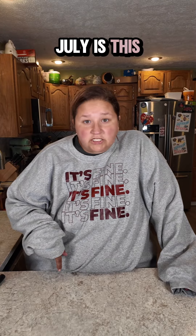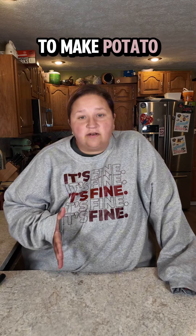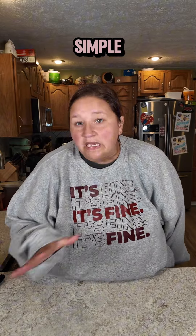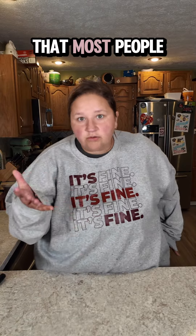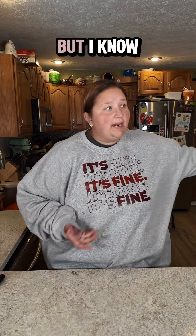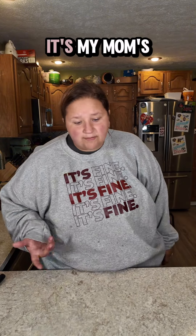Here is the deal. Fourth of July is this week and some of you don't know how to make potato salad without disgracing your family. Let me teach you how to make a really simple, easy potato salad that most people in the world will enjoy. I don't know everyone's taste buds, but I know everybody I've ever fed it to likes it. It's my mom's recipe.